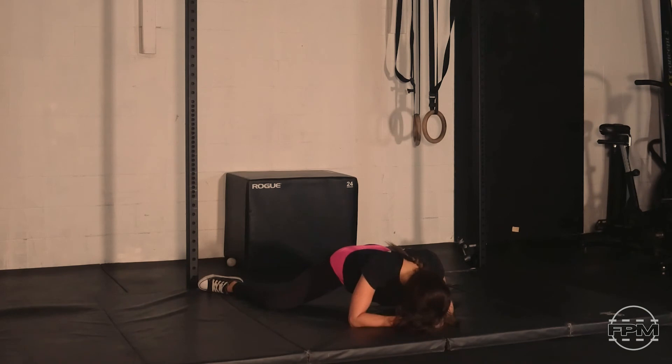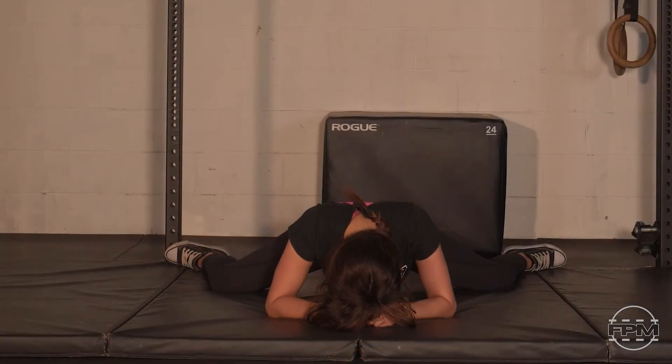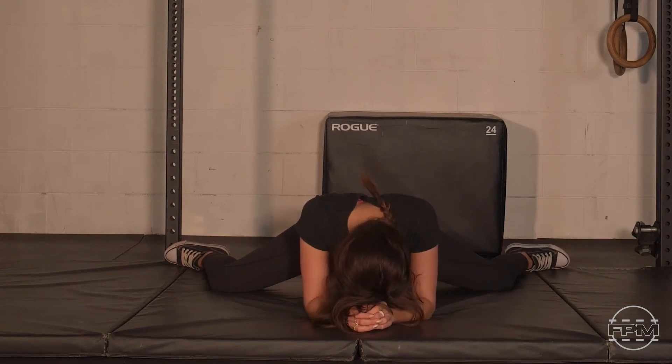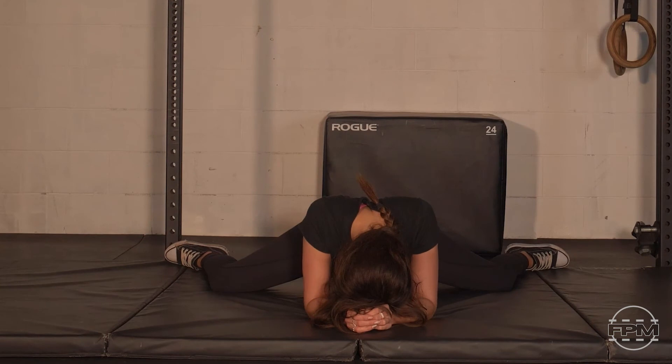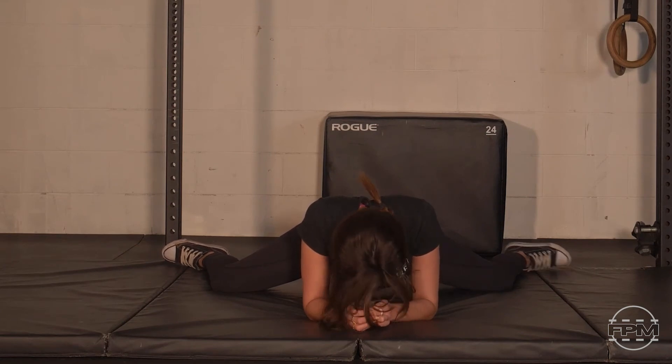Mentally go back to that happy place, turning off any muscle we don't need, relaxing through the head, neck, face, and arms — just submitting to the stretch. Let's take one more breath here, slowly sigh out that breath, and we'll come to our feet into a standing straddle.